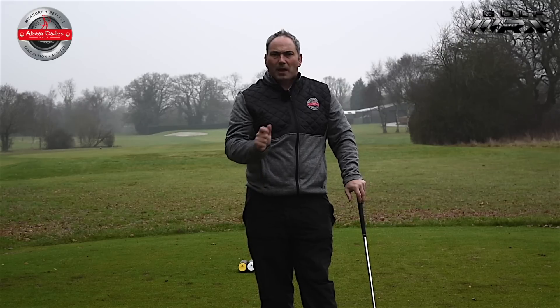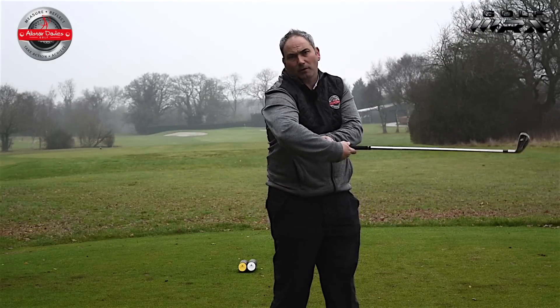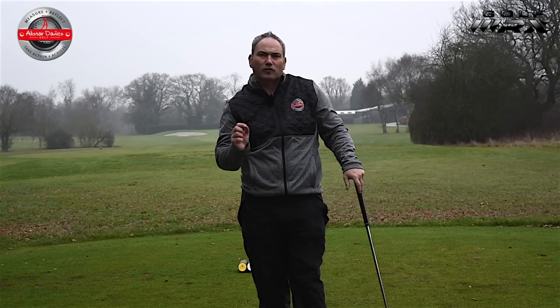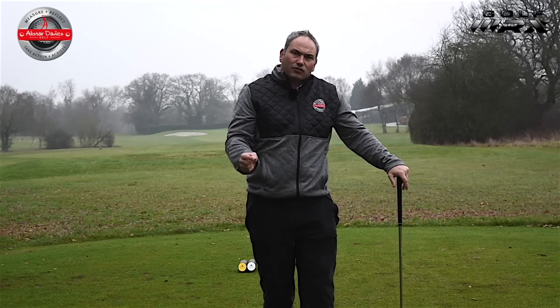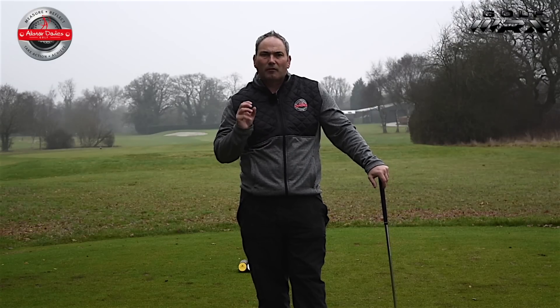Check that out. Use the paper drill to maintain it so the hand doesn't come away and come off the club through impact. Try that drill and see how it makes the contact feel and the hands feel through the ball. Don't be scared to grip it a little bit firmer and have that little bit more control.